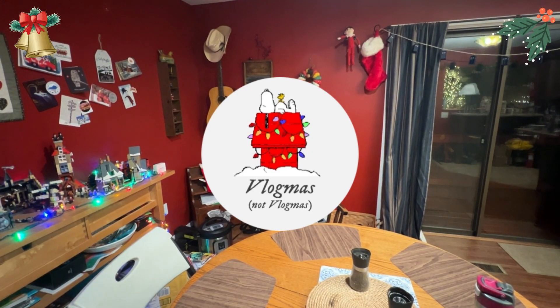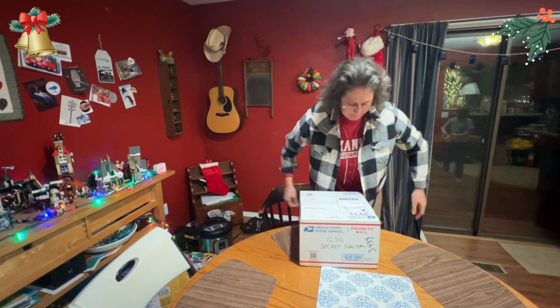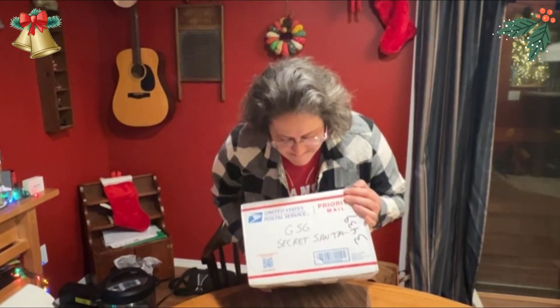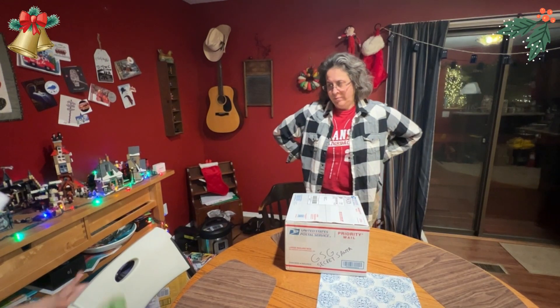All right, we're recording. Oh, it's heavy. All right. GSG Secret Santa — it's for all of us. It's for me, it's all for me.